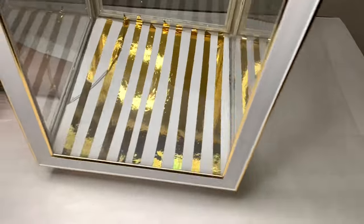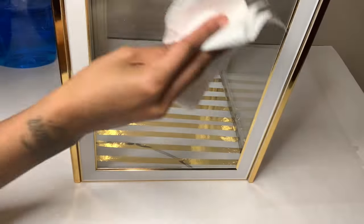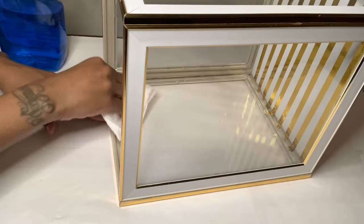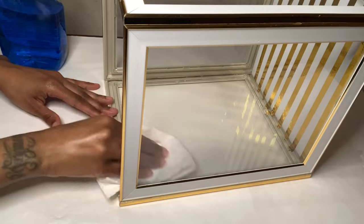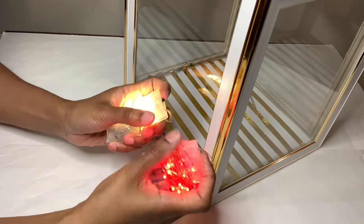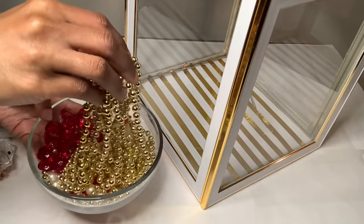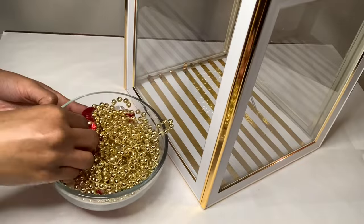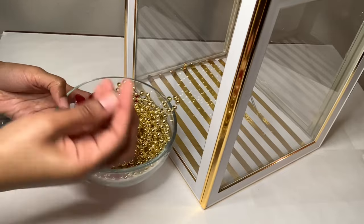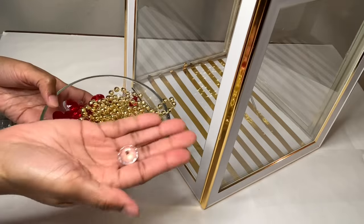Just look how beautiful this is and I'm not even done yet. I'm wiping the outside and the inside of my glass before filling my box up. I'm using these red LED lights that I purchased from Amazon and white ones from Dollar Tree. I'll also be using a combination of gold beaded necklaces, red gems, pearls, and clear acrylic gems — all of these are from Dollar Tree.